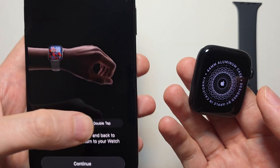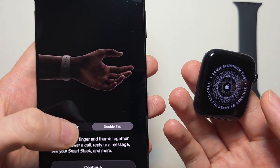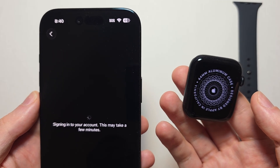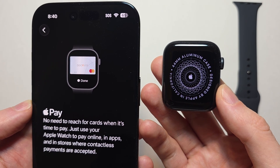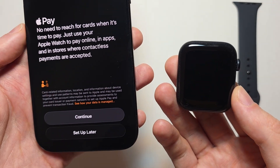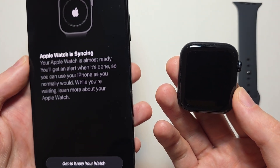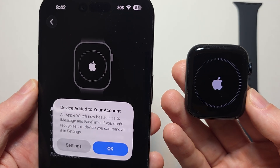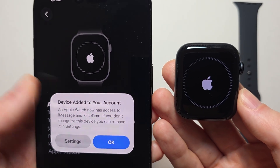It's also giving some tips about one-handed gestures. Press Continue. With Apple Pay, this is very convenient — you can use your watch to pay for things. Press Continue or set up later. It's going to sync, so give it a minute. You may get a notification to add the device to your account — press OK.